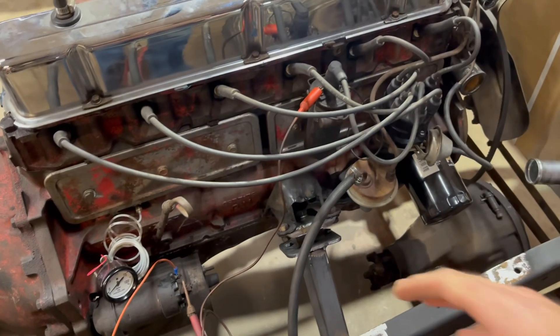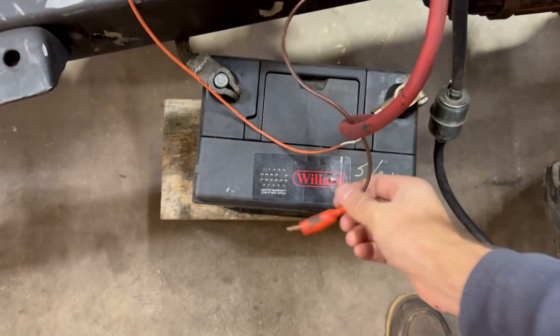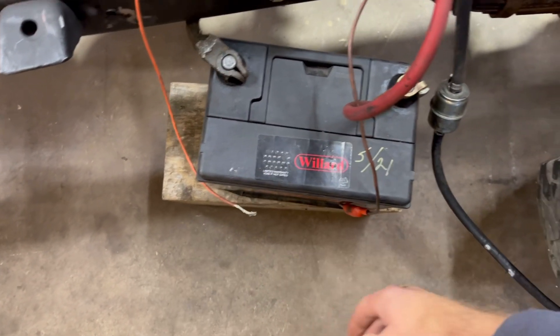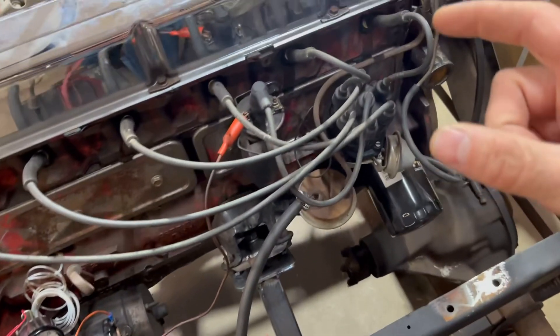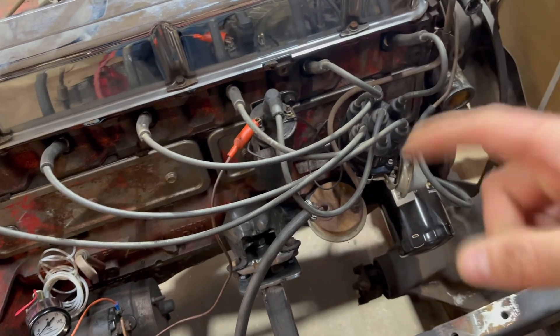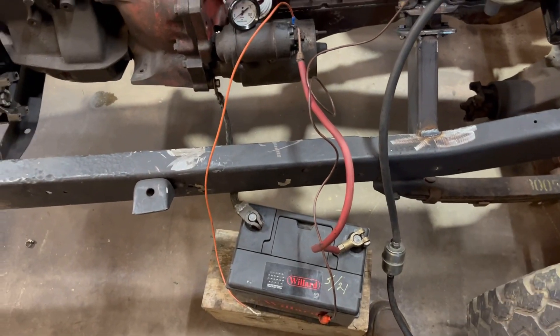One little tip I almost forgot — make sure you don't leave power connected to your points. When I shut this off I disconnected it. Same with your starter, just keep everything away. If you leave power to your points for a long time and they're closed, you can really mess them up. If they're open it's okay, but you don't know where your engine stops, so always unclip that and take the power supply away.